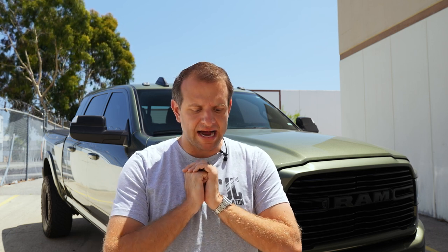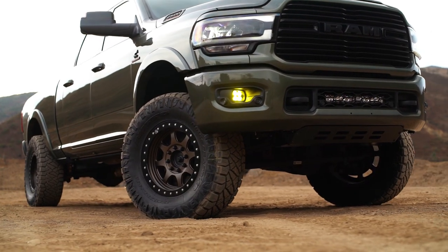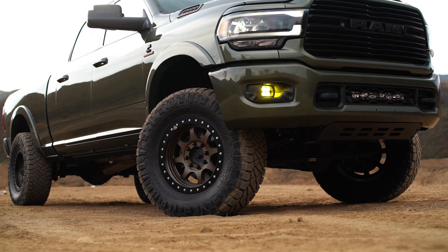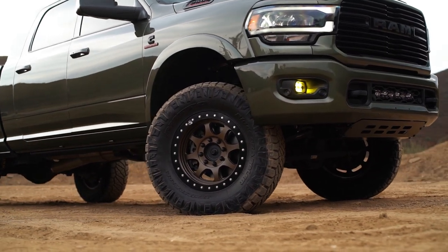Hey, what's up guys, this is Cole with CJC Off-Road. Today we have a tech video for you highlighting steering stabilizers and specifically how they pertain to 2014 to current Ram 2500 and 3500 trucks. For today's video we have the perfect candidate — my 2020 Ram 2500 that actually has some of these aftermarket stabilizers on it.